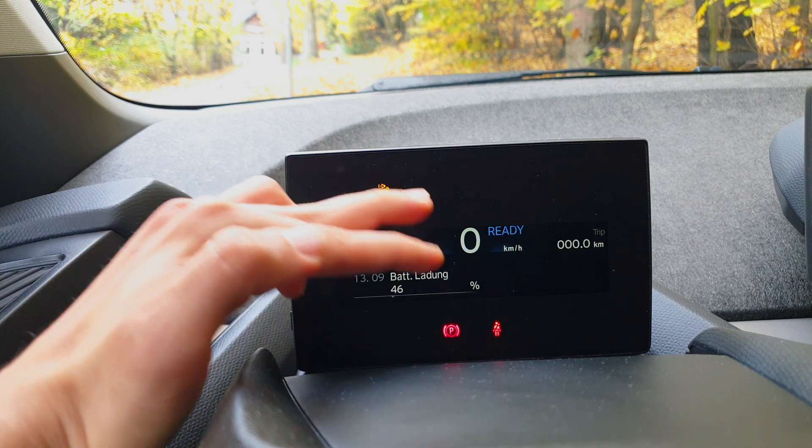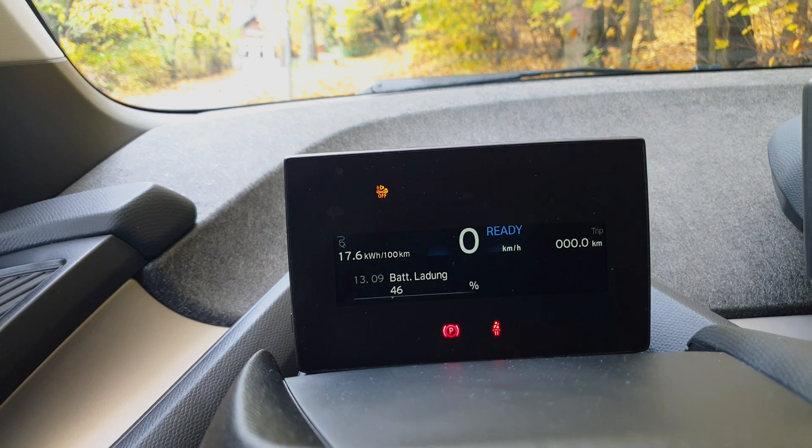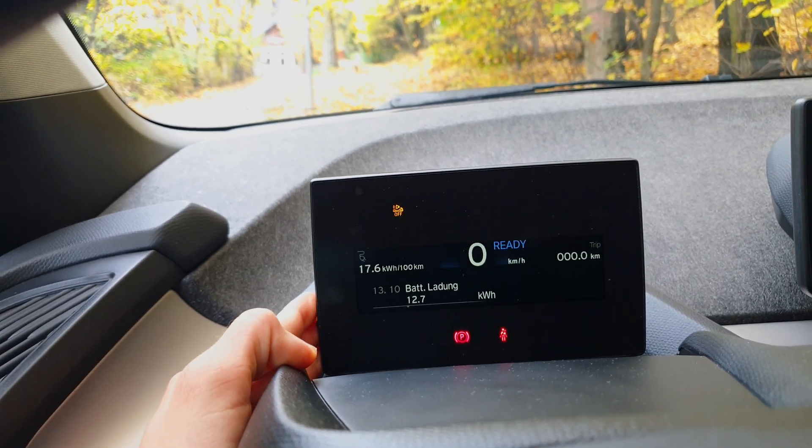By the way, if you are driving, the upper portion of the display refreshes information, so you won't get lost if you do this while driving — but I do not suggest doing so.